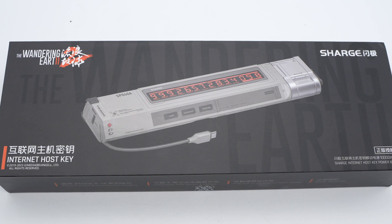Not long ago, ChargeLab released a video about the Charge product launch event, which included the Internet host kit powerbank. It is co-branded with the movie Wandering Earth 2.